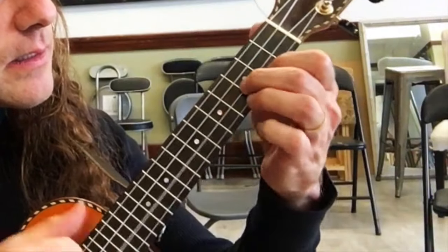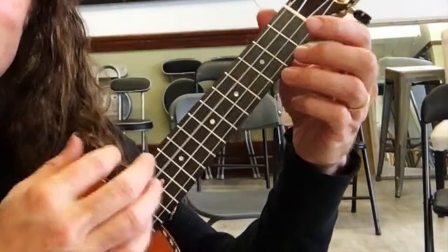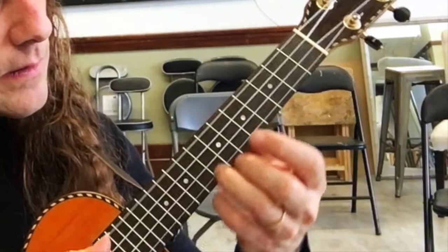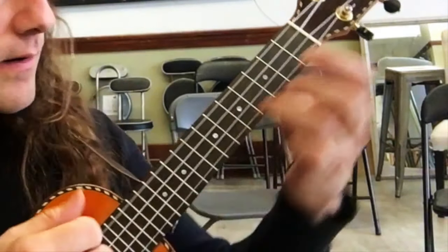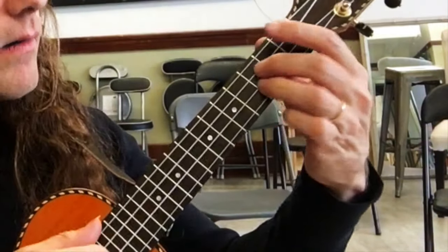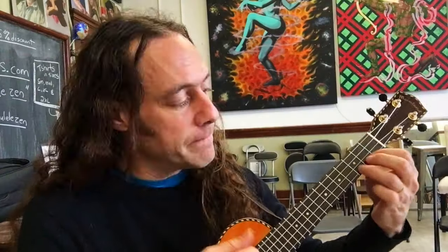It's a chord progression of C to G augmented. You can play it as a single note or as double stops and I'm gonna show you this right now.